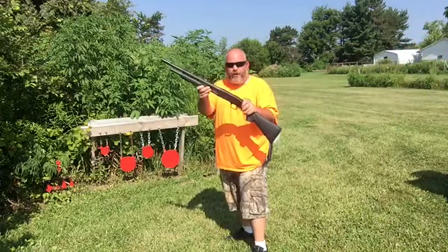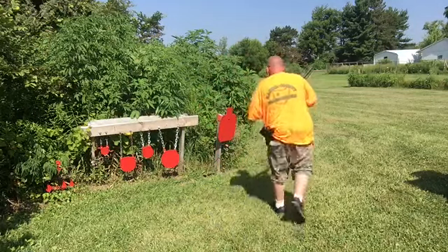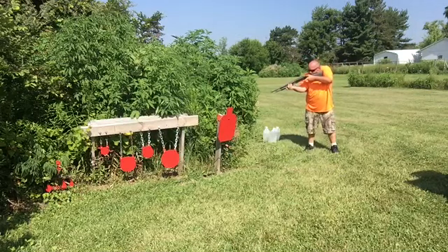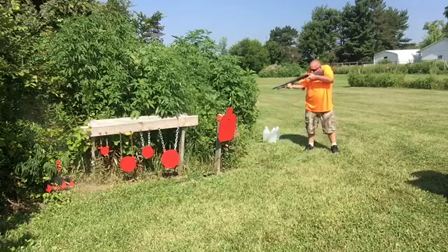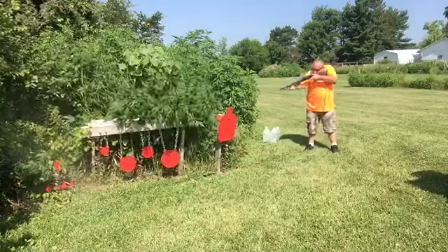I bet a Mossberg 500 would do the trick. Let's see. Let's go.